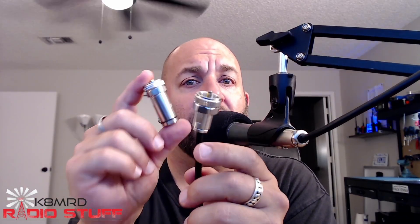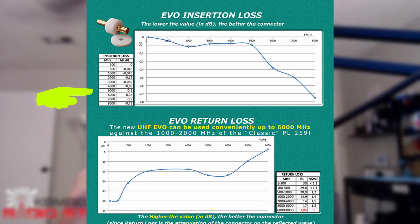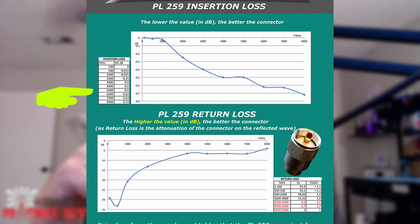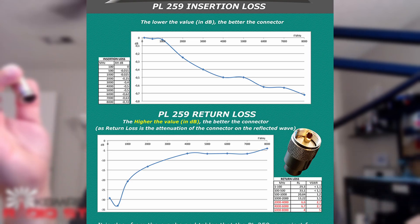One of the greatest things about Messi & Poloni connectors — not just the Evolution, but their regular PL-259 too — is that they can be reused. While they are a little more expensive (the Evolution comes in at about $7.30 per piece), with a regular connector you have to cut it off and throw it away. With Messi & Poloni you simply unsolder and reuse it. Buy once, cry once. As for performance, these are almost as good as an N-connector — rated up to 5,000 MHz with only 0.1 dB of loss, versus 0.5 dB of insertion loss with a regular PL-259.